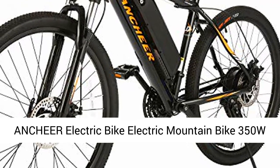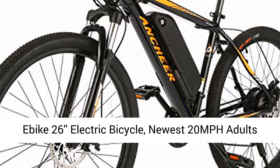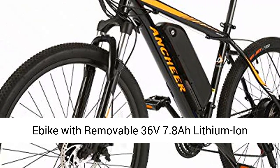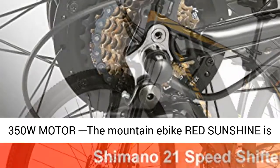ANCHEER Electric Bike Electric Mountain Bike 350W Ebike 26-inch electric bicycle — newest 20 mph adults ebike with removable 36V 7.8Ah lithium-ion battery and professional 21-speed gears.